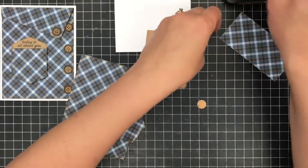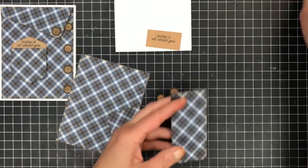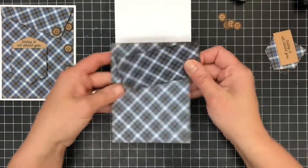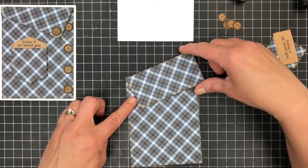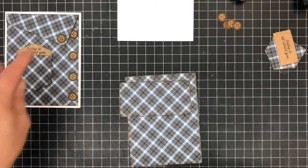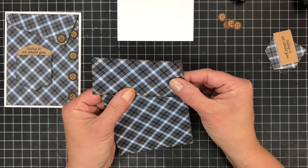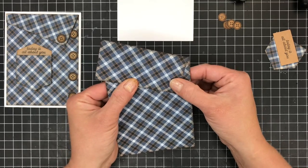I'm going to hold off on that one and I'll tell you why in a minute. I'm even going to do my buttons. So let's start by making our collar here. You have this plaid sheet and the rectangle of the plaid as well. You could certainly switch the orientation of the card to put the buttons on that side, but I'm going to stick with what I did here.